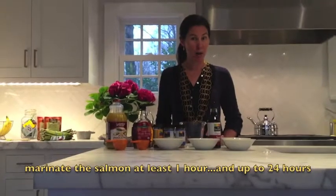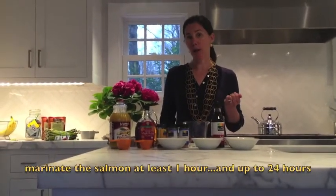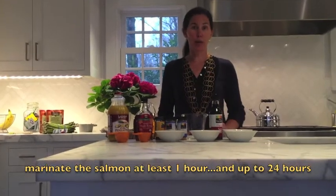We're going to make a quick marinade to go on the salmon. Ideally you'd like the salmon to marinate for about an hour. You could even do it overnight in the fridge.